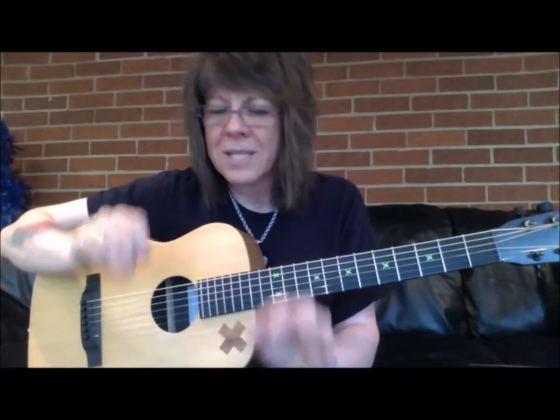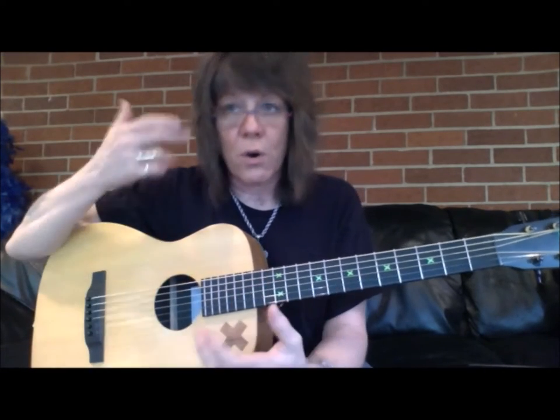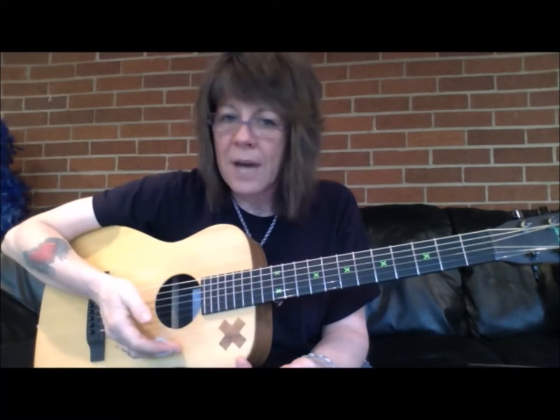Anytime there's a section of a song that's not that strong, or you're anticipating, 'oh no, am I gonna get it this time?' — hit pause, extract that part of the song, and work it until you've got it.